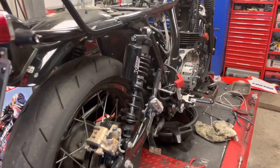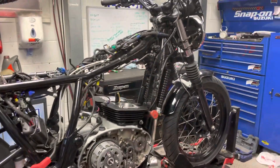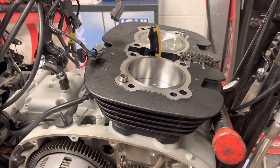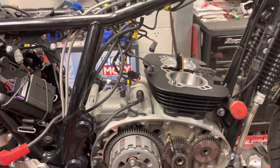Here we are, the bike is very much stripped. New barrel going on — the head's been worked on over there.